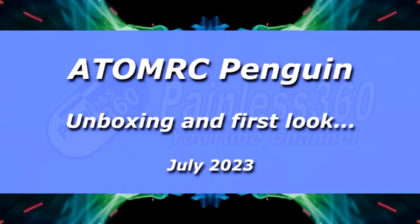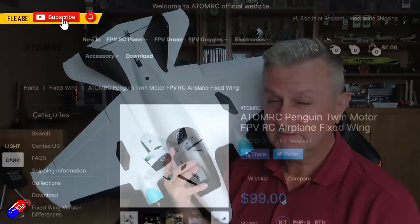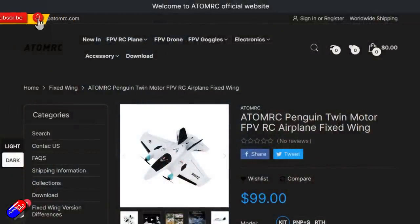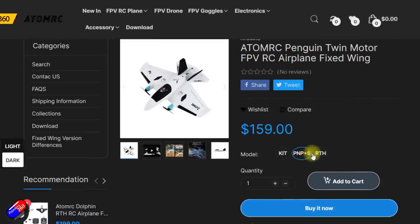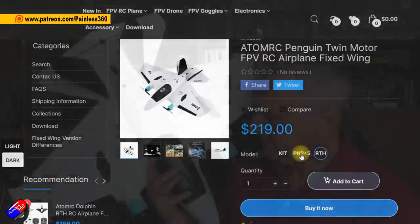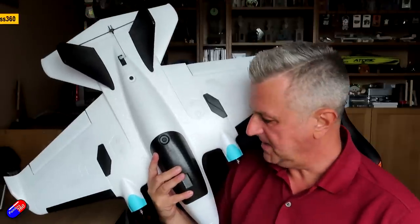Hello and welcome to the video. This is the new AtomRC Penguin, which went on the AtomRC website Tuesday or Wednesday last week. It's a terrible name but a really interesting plane. I've managed to get my hands on one, so thank you to AtomRC for sending me one.